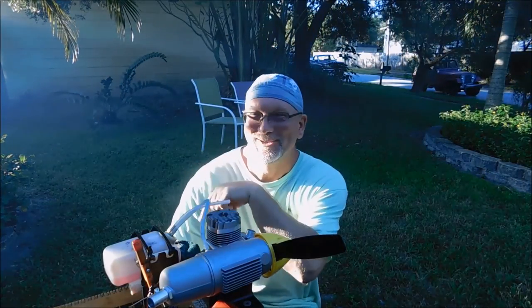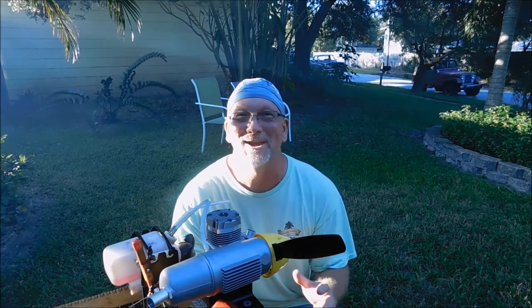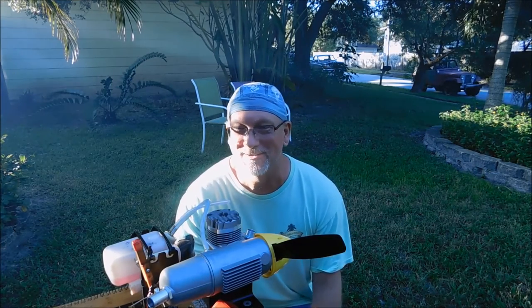You can see the smoke in the exhaust — I just created a fog. Man, this engine is some kind of cool. I really like this engine.